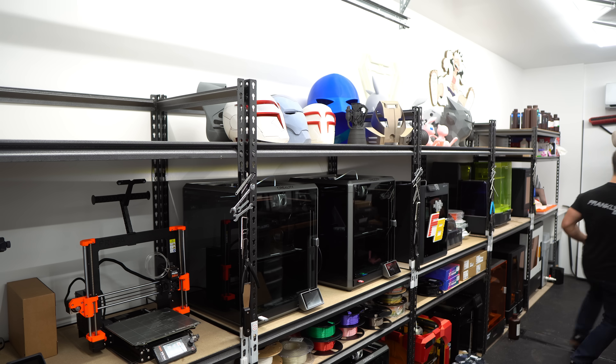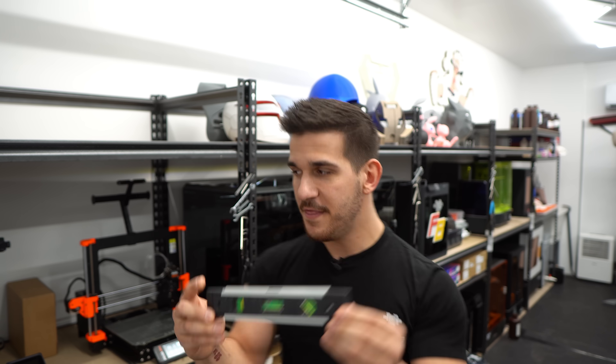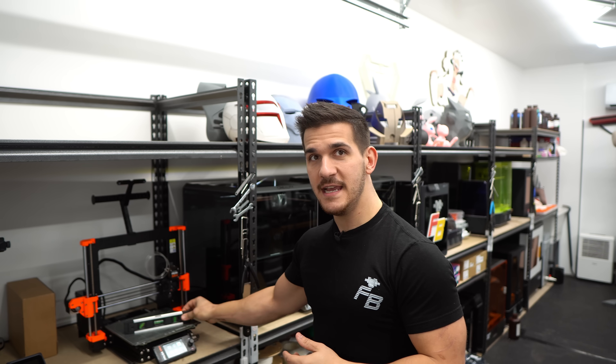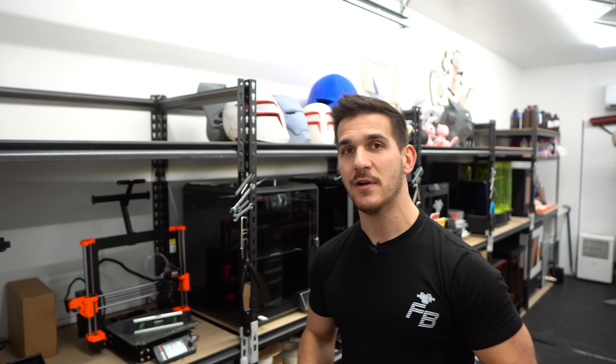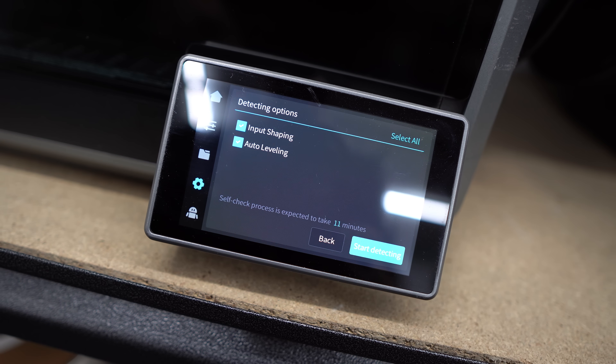Your bed is clean, but is it level? Let me start by saying 'level' doesn't actually mean level — there is a misconception in the 3D printing world, especially if you're new. A bubble level is what you use for a shelf or a desk; that's not what applies here. With newer printers like the K1 Maxes, X1 Carbons, and even expensive Prusa machines, you don't need to worry about manually adjusting your bed — these machines do it by themselves.